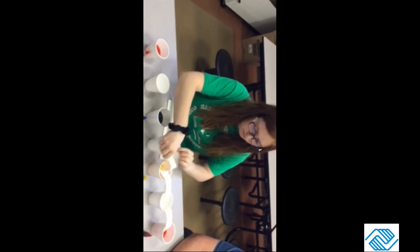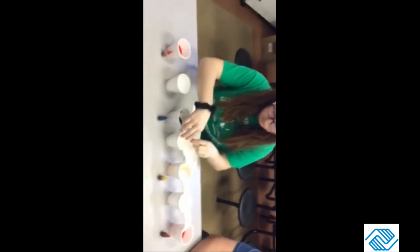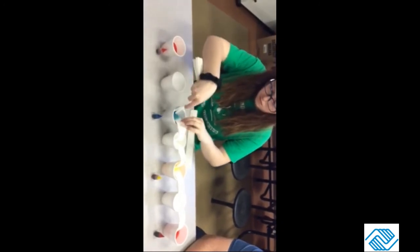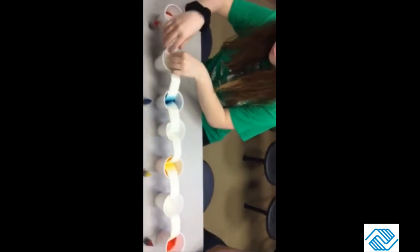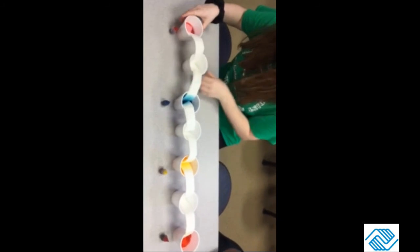Once you've done that, you'll watch the colored water travel through the paper towels and create different colors. You should quickly be able to see the colored water begin to crawl up the paper towel. It's not a fast experiment, but the water will absorb somewhat relatively quickly once it gets started.